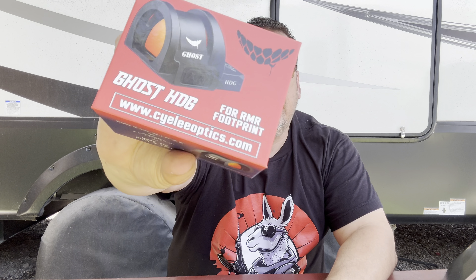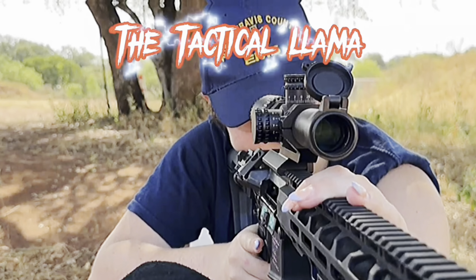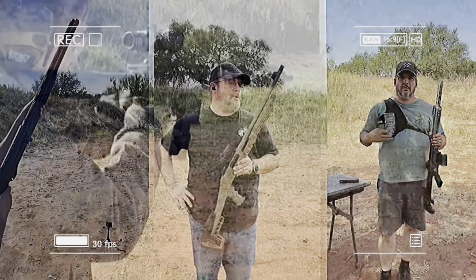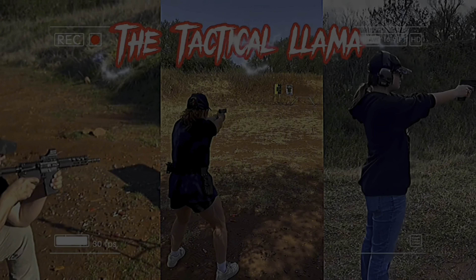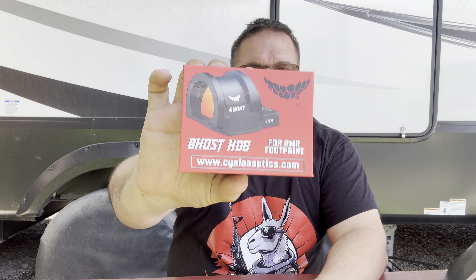Hey Tactical Family, welcome back to the channel. This is Mike. We got something cool for you. So before the intro, I said we have something cool for you — we have a new optic on the channel. This is the Cyelee Ghost HDG RMR Footprint.